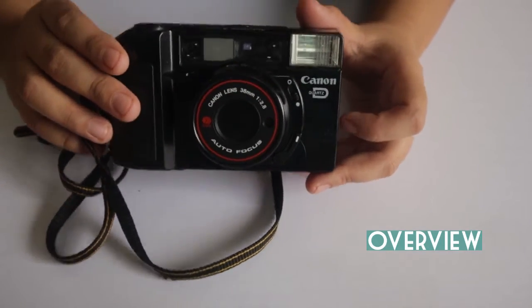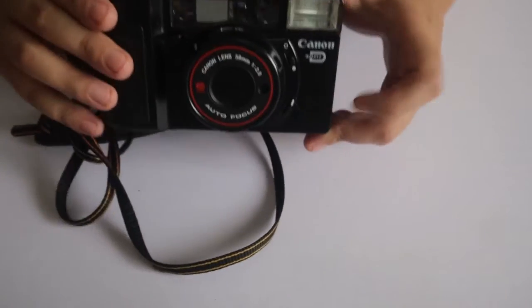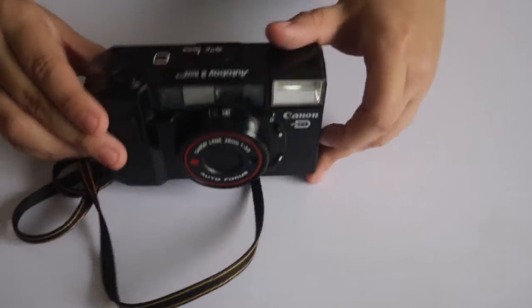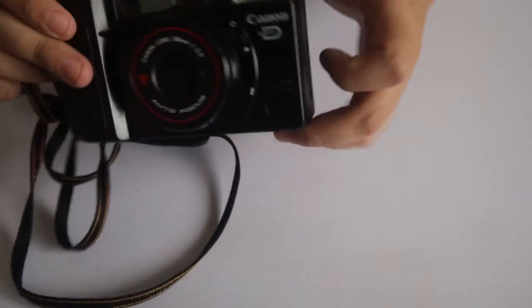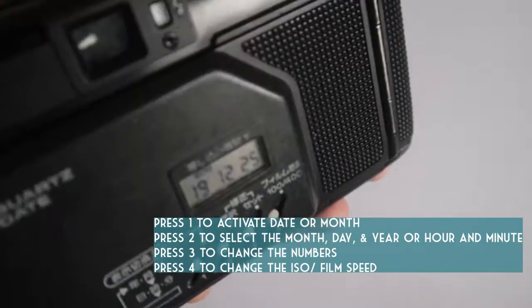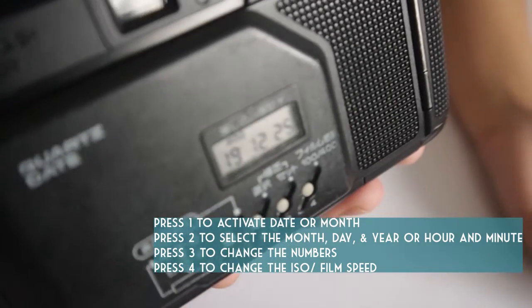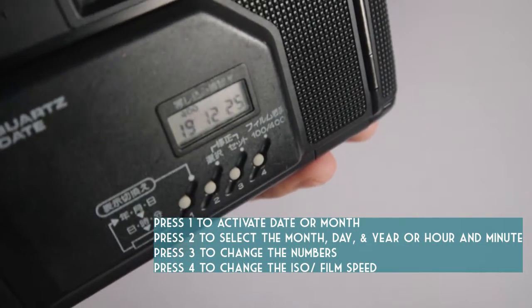This is my Canon Auto Boy II Quartz Date camera, which I bought from the Film Photography Swap Facebook page. It's an 80s model and it's very lightweight — it's made out of plastic. It's called Quartz Date because it imprints the date or time onto your photos.